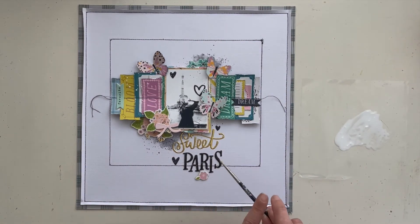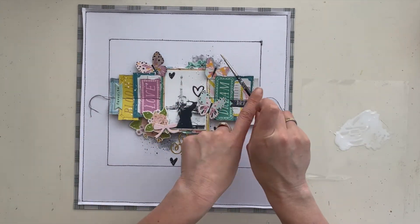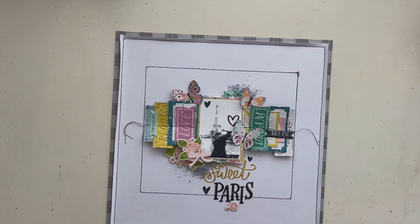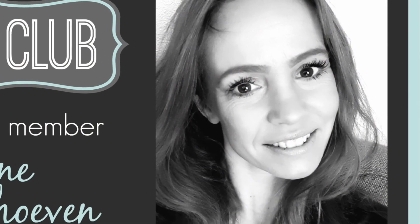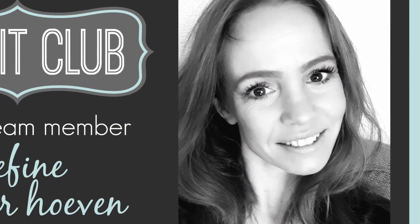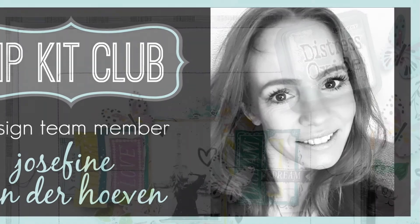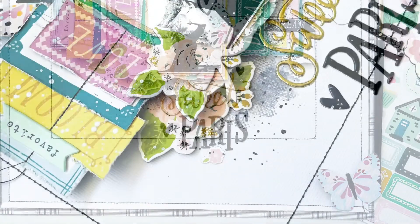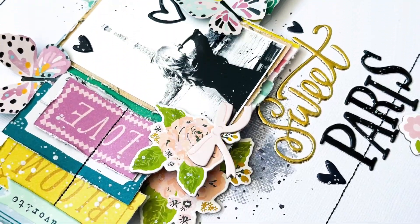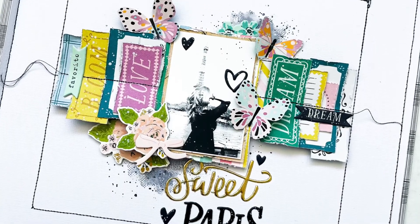I hope you got some great inspiration from this process video. I want to thank you for watching. Don't forget to check the Hip Kit Club Facebook group for all the beautiful inspiration from all the designers and people showing their beautiful layouts. Wishing you a beautiful day — hope to see you soon, bye-bye!